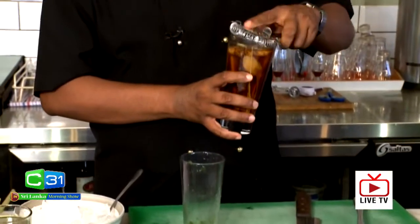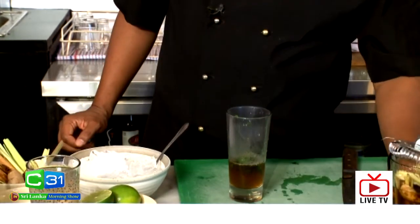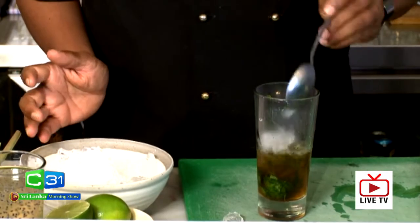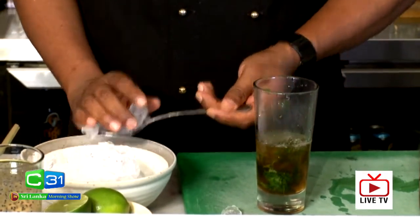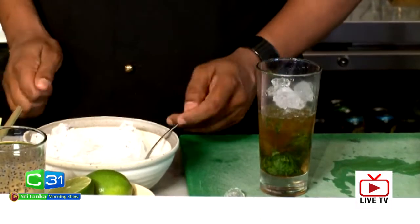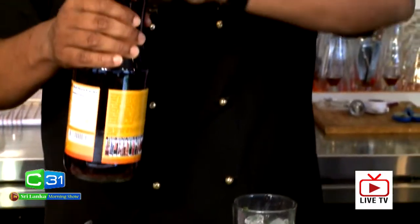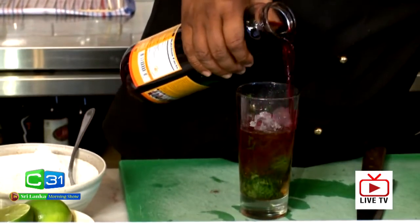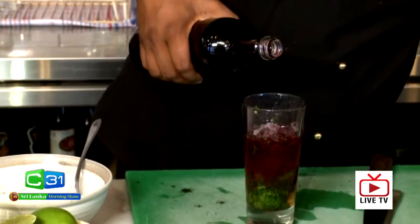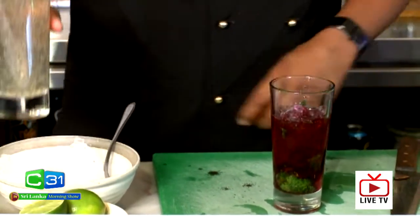I'm going to put some of this spiced syrup we made earlier into the glass — not too much, just a little bit. Then I'm going to add my ice. Ice is very important; I'm going to add a lot so it gets nice and cold. Next I'm going to add my pomegranate juice — one part — then my grenadine. See the beautiful colors coming through, and then my chia seeds.